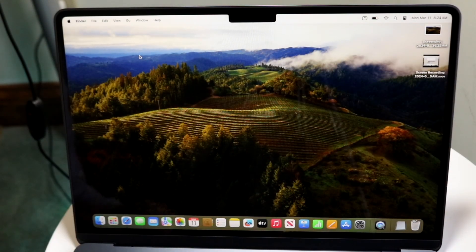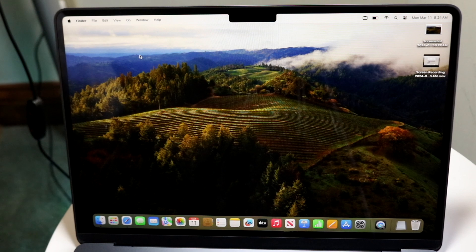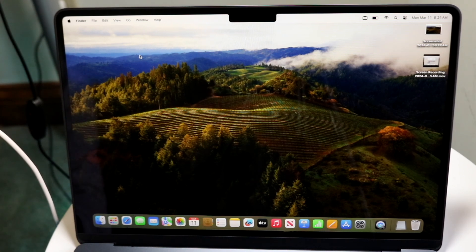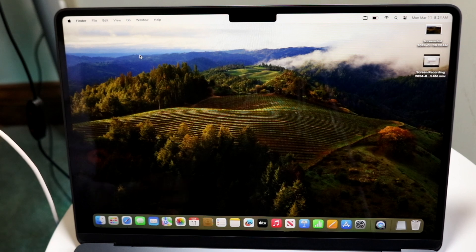The brand new M3 MacBook Air just came out and I wanted to make a video of some of my favorite tricks and tips that you can utilize for this particular MacBook. I've had a really good time with it so far for the last few days, so let's knock down a few of my favorite little tricks and tips.